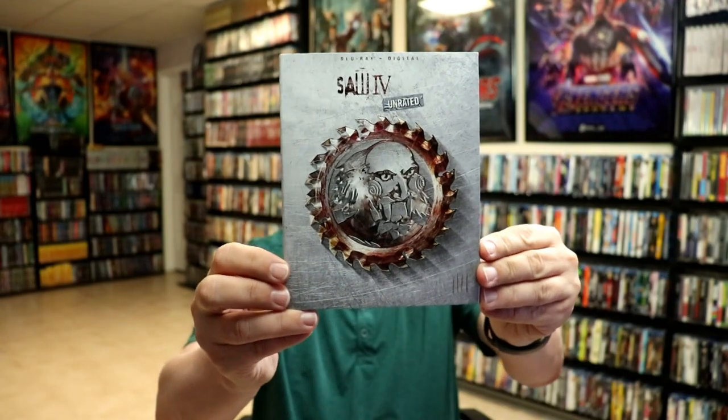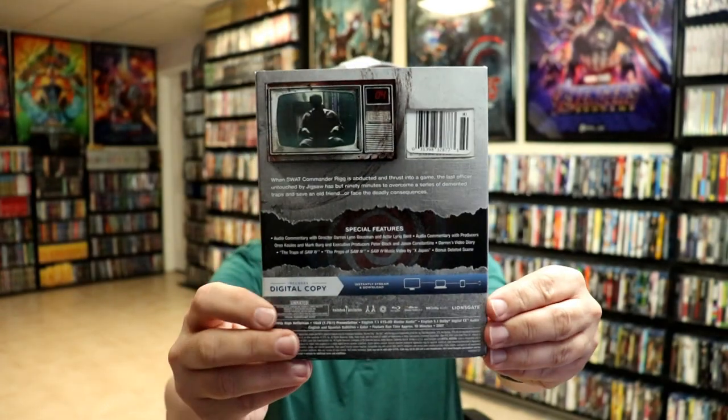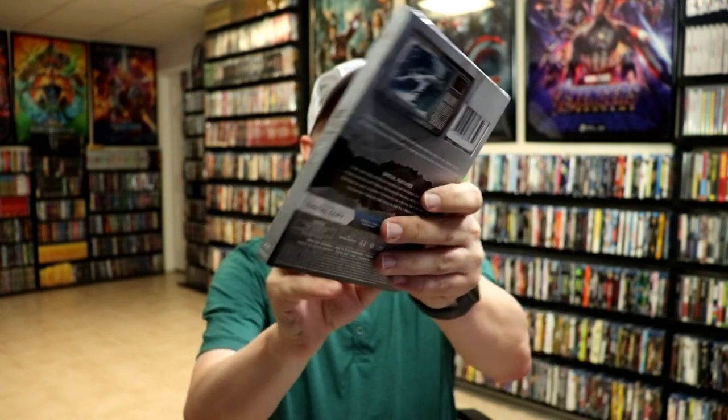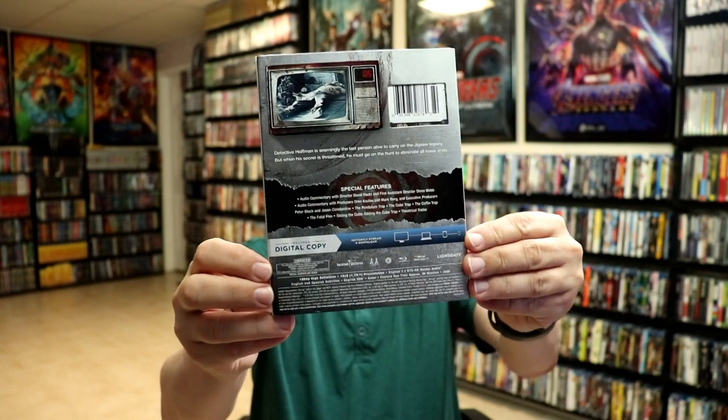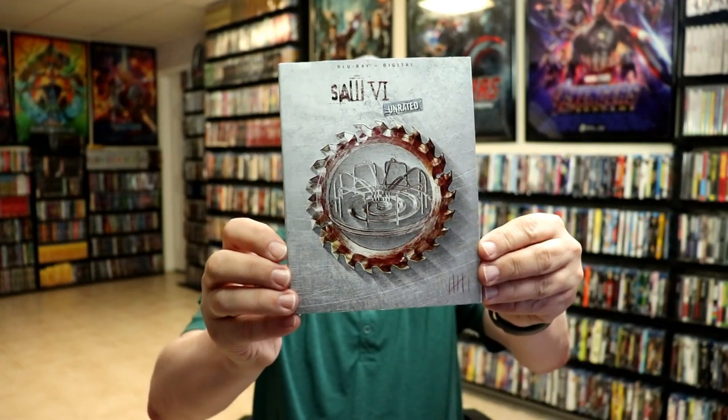We have Saw 4, unrated. Then Saw 5. And Saw 6. It's really nice to have all these unrated editions.